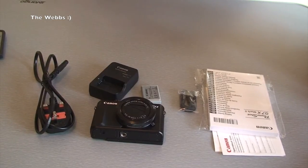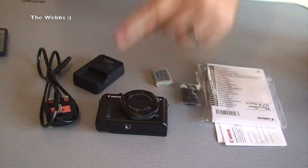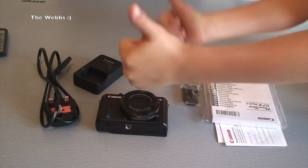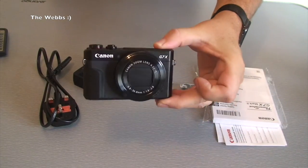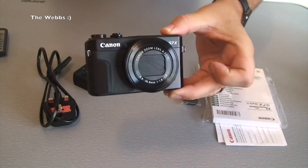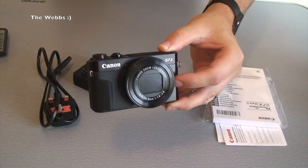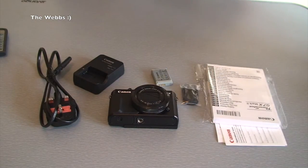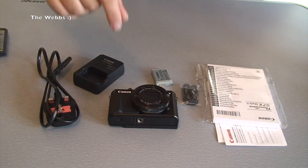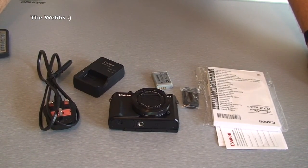Hopefully you have enjoyed this unboxing video and found it helpful and informative. If you have, give it a big thumbs up, and let me know what you think down in the comments. If you have this camera or the Mark 1, let me know your thoughts. If I've inspired you to go and take a look at this further, let me know. Keep an eye out for my future videos because a lot of them will be filmed using this camera. Thumbs up, comments, questions — links to my other channels and social media are in the description.